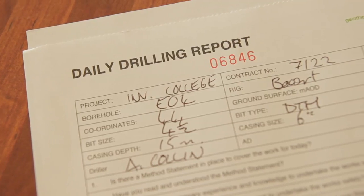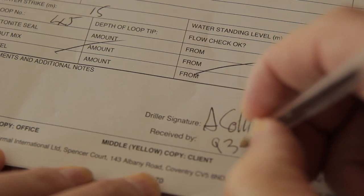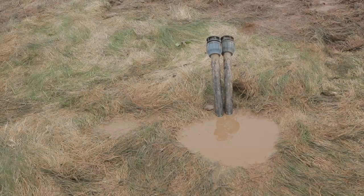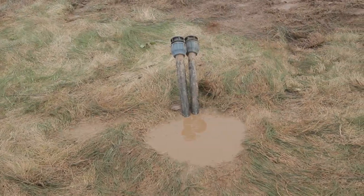If required, take a grout sample for crush testing and label it. Record all grout quantities on the drilling log. Once the borehole site is cleared, the sealed pipes will be fully visible within the filled borehole.